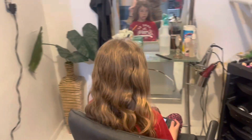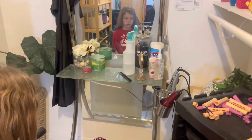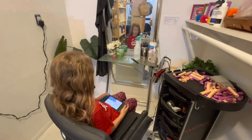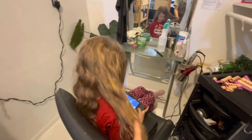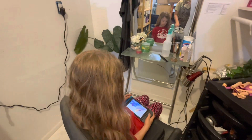It's Adley's first time coloring her hair. We are going to do some fun pink because I told her she could have something fun for summer. So I'm going to do some pink streaks in her hair for summer.